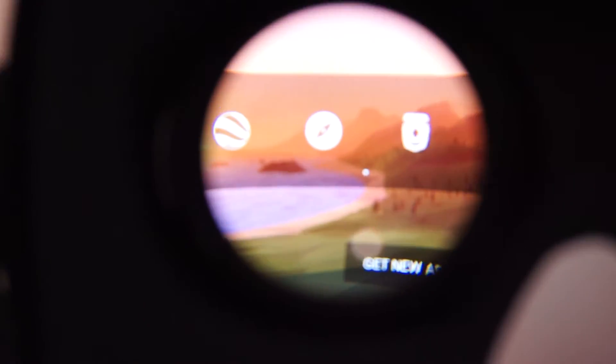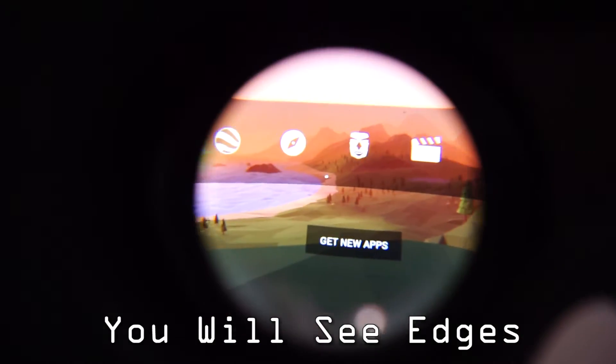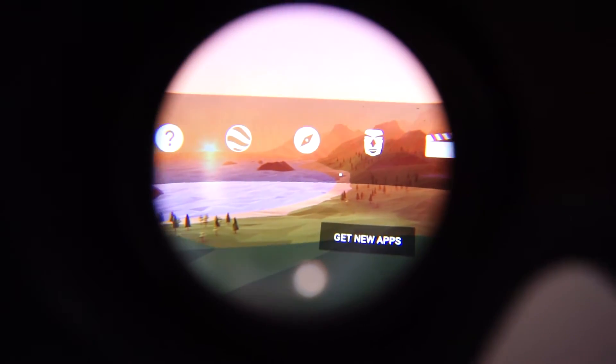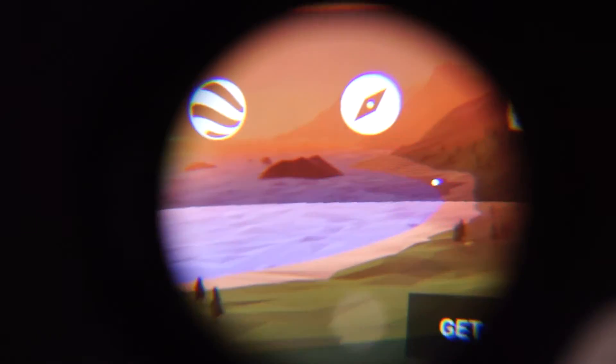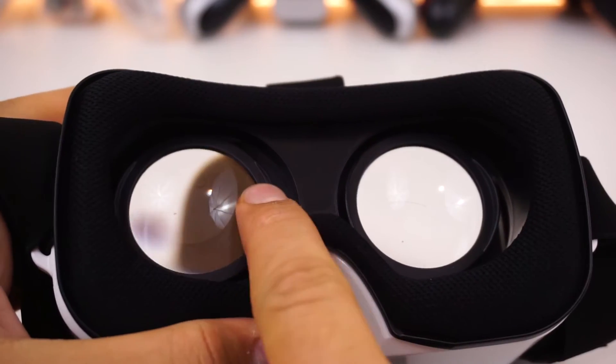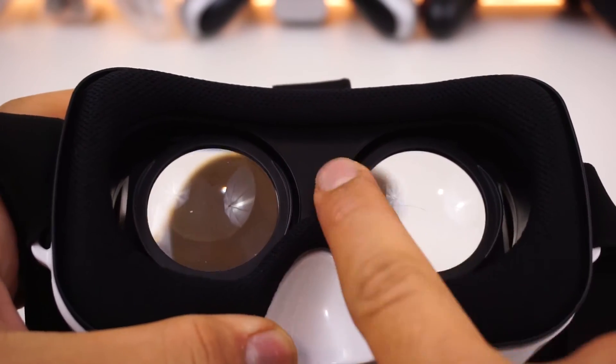Moving on to the lens — it is definitely not the best out there. It is not perfectly sharp, and the field of view is not the best. They have a claimed FOV of 96 degrees, but I have to say it's more along the lines of 86 degrees, similar to that of the Mojin X-T, since it also has rounded lens walls. One thing that makes this headset stand out from the rest of the mini compact VR headsets is that it has an IPD adjustment function.